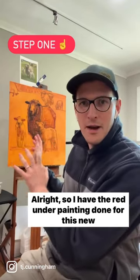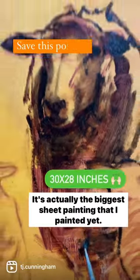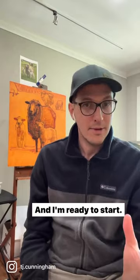All right, so I have the red underpainting done for this new sheet painting that I'm working on. It's actually the biggest sheet painting that I've painted yet. Really excited about it, and I'm ready to start. So let me show you the next step.